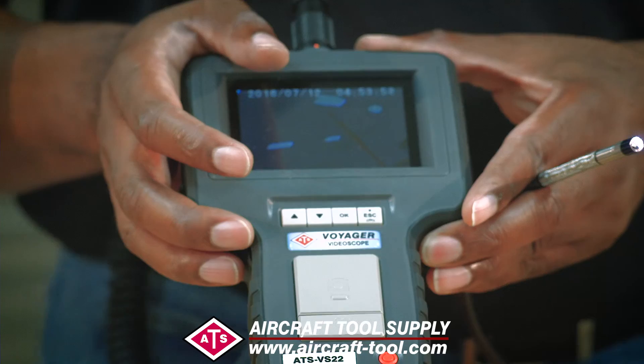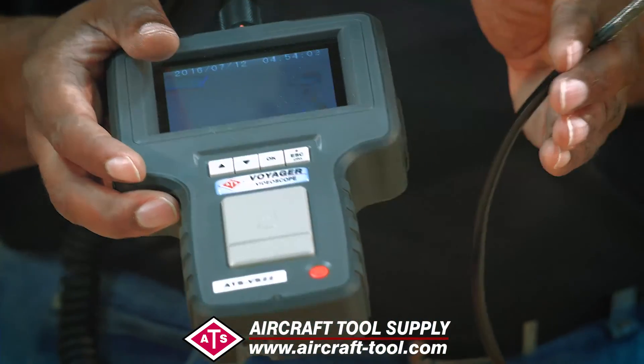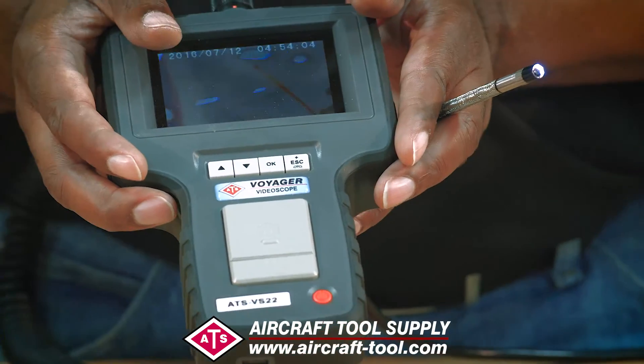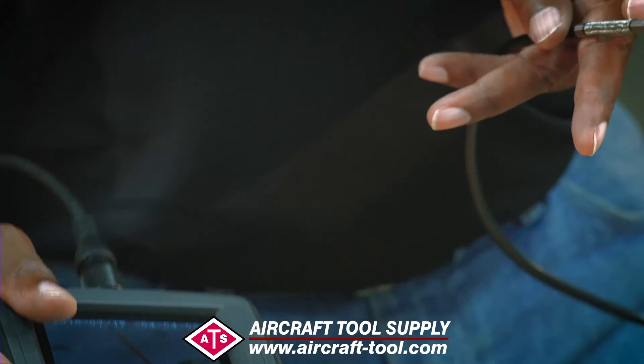This allows you to keep a video record of any inspection you perform, and that to me is an important thing. So let's get right to it — some of the features of the ATS VS-22.